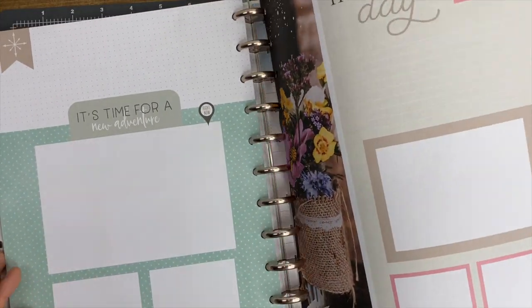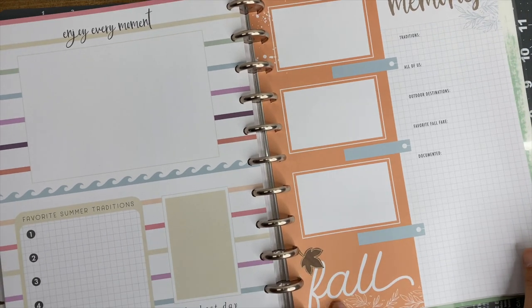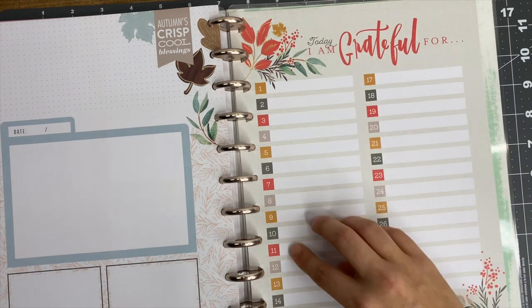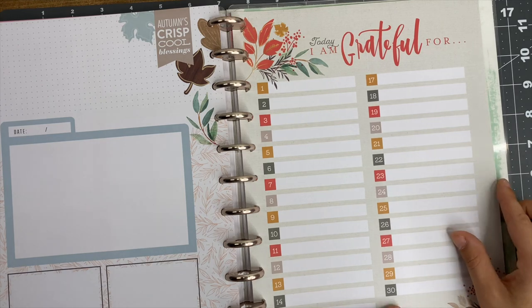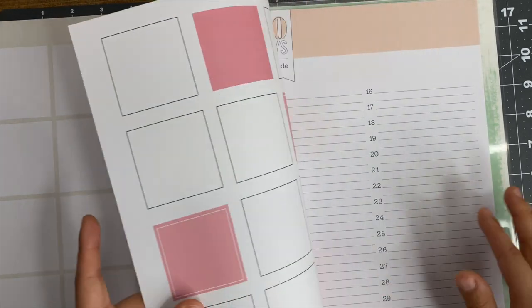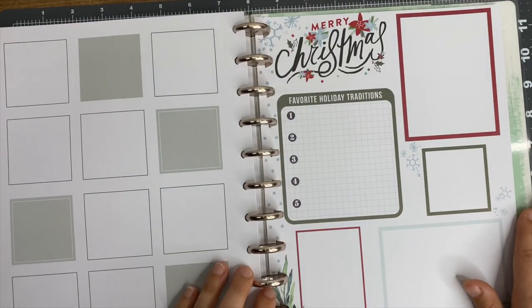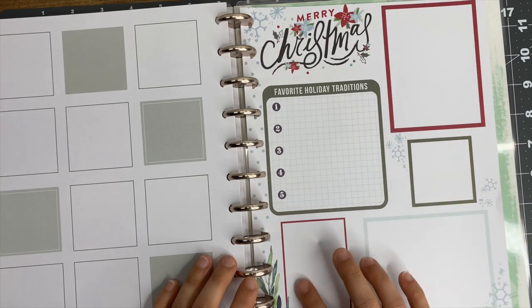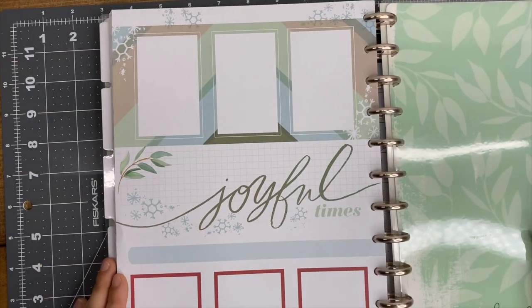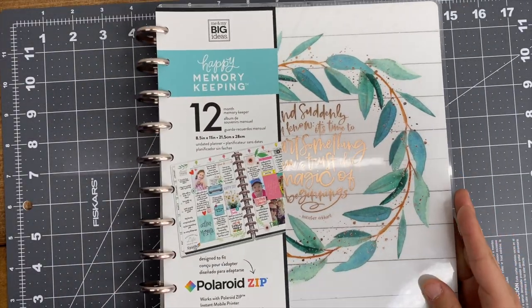There's also one that says 'one happy day,' a summertime one, and an 'autumn memories' one that says 'fall' - so cute. It also has some gratitude sheets, which would be great for November but you could use them any month. There are also '30 days of gratitude' sheets you can decorate and add pictures to. And there are Christmas ones - 'merry Christmas,' holiday traditions, spots for journaling or pictures. That's the memory keeper - I am pumped for it! It'll sit on my shelf for a bit while I finish my current one, but it's definitely my next memory keeper.